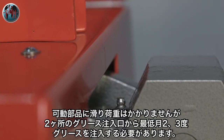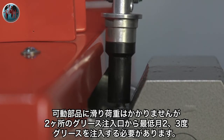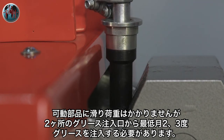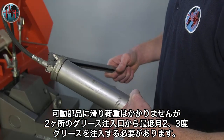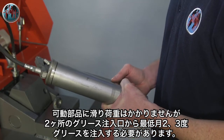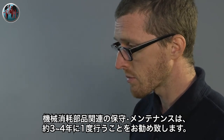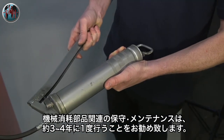The machine has no heavy sliding loads or fast-moving parts and requires minimum lubrication. Just two grease points need lubricating two or three times a month, depending on the duty. For reliable service, maintenance is usually only required about every three or four years.